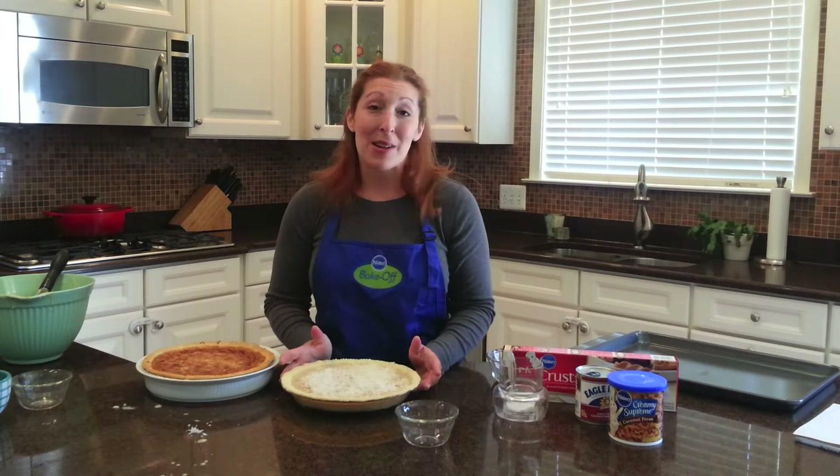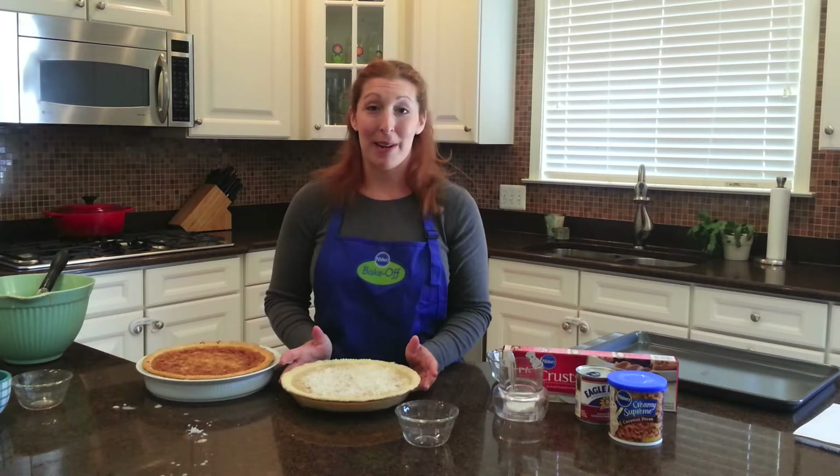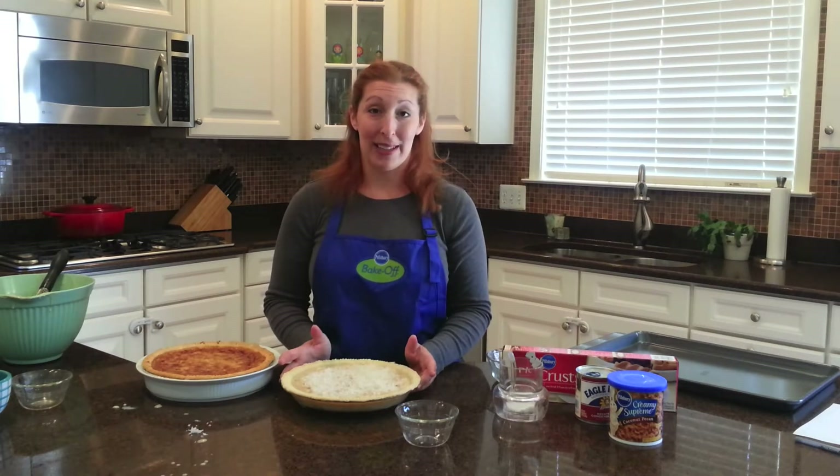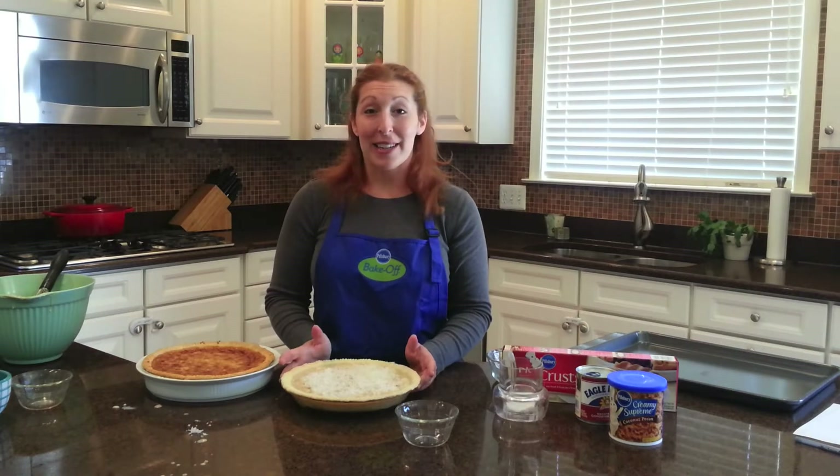Thank you. Please go to Pillsbury.com and vote for my recipe. I'm one of 60 semifinalists, and I really need your online vote to get to the finals in Las Vegas, where we would be competing for the $1 million prize. Thanks so much. Bye-bye.